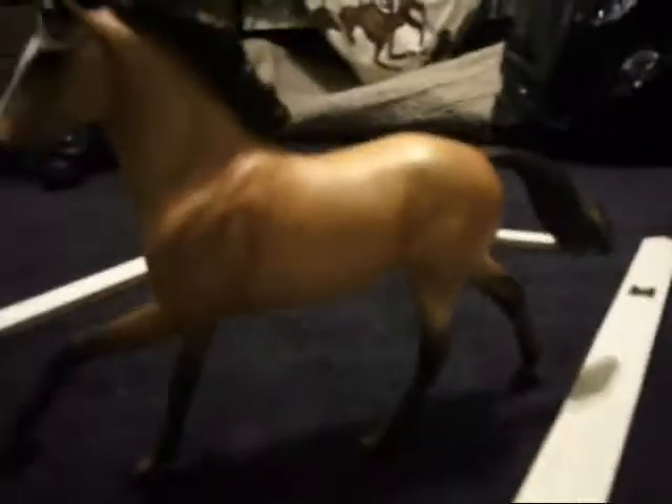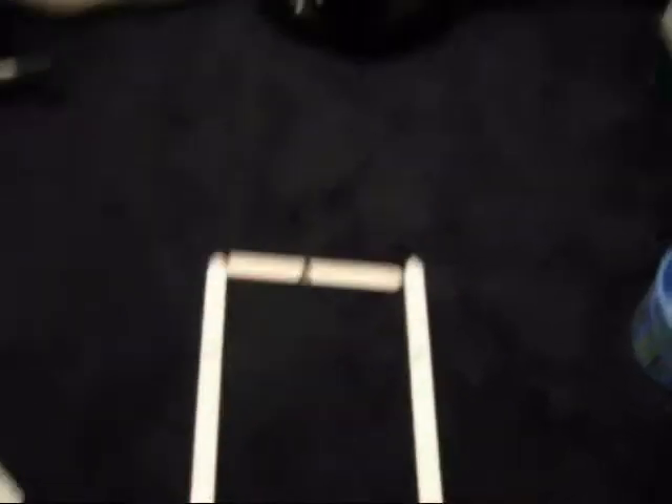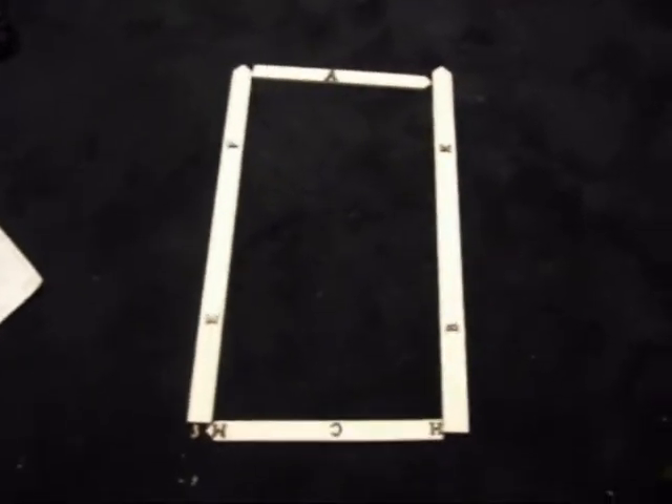That's Starlight. That's about it for this video — I know it was a really short one, but it was just a dressage ring. Let me take Starlight out and I'll show you a top view. Again, you have A, K, B, H, C, M, E, and F. And that's what it looks like. Let me know what you guys think, and let me know if you're interested. Comment. Thanks. Bye.